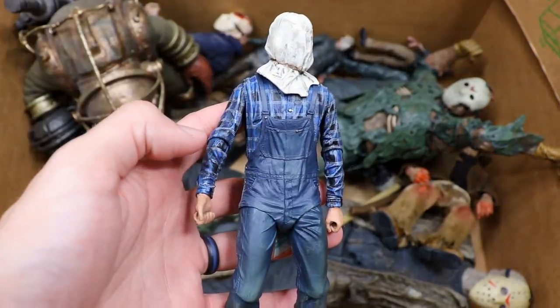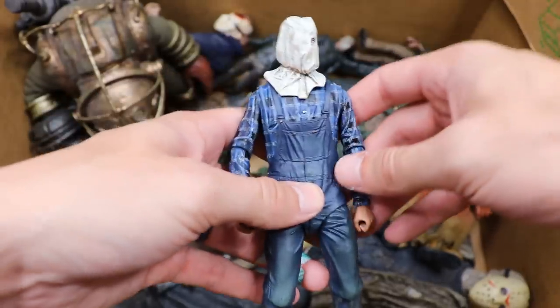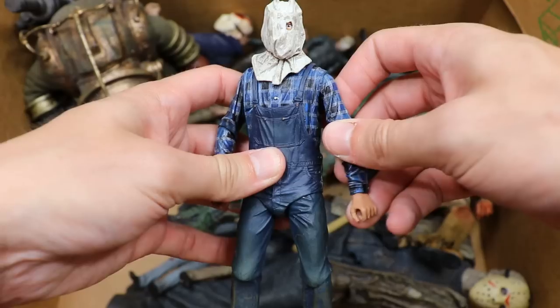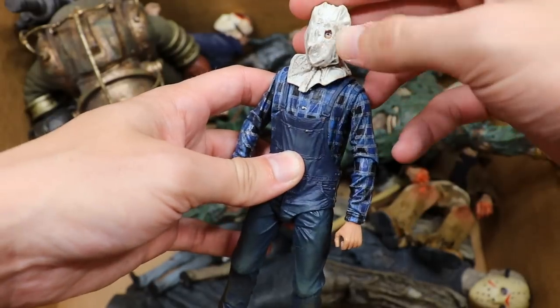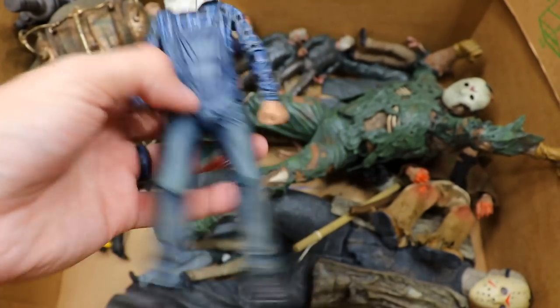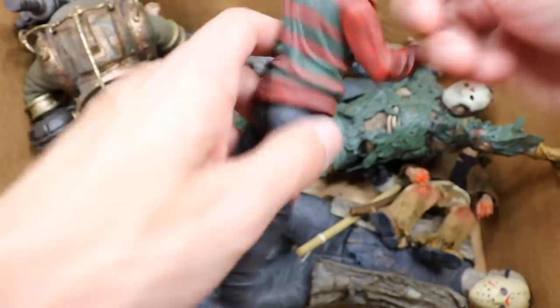We're taking it back a little bit — we have Part 2 Jason, which I think is really awesome. You have the plaid shirt and the bag head. Usually he's holding the pickaxe but all the weapons are kind of together. The plaid shirt looks great, I love the eye hole and everything. I'm glad they went back and made Part 2. Still waiting on a Part 1 Jason or just an original Friday the 13th figure.